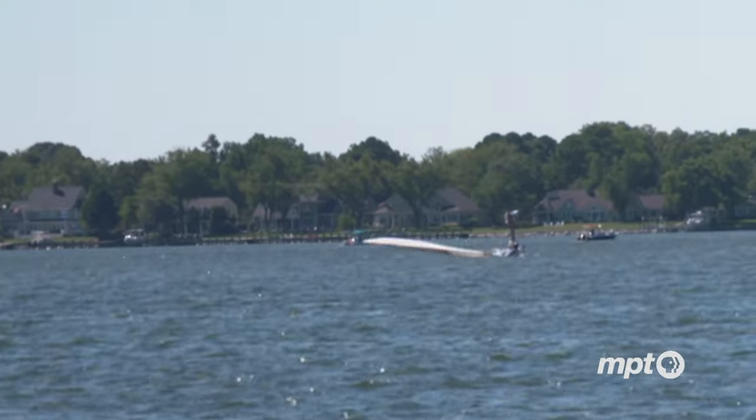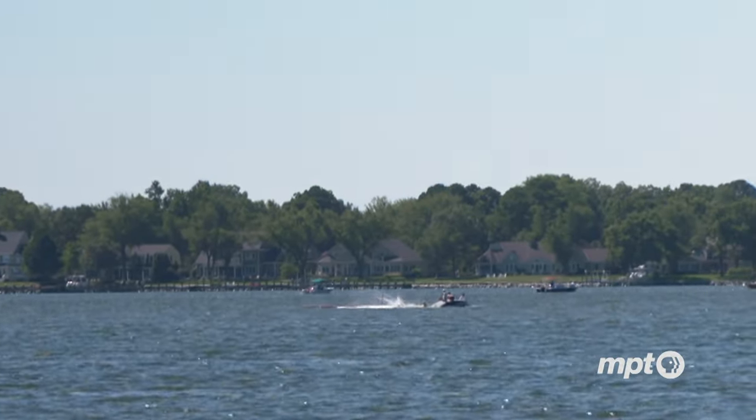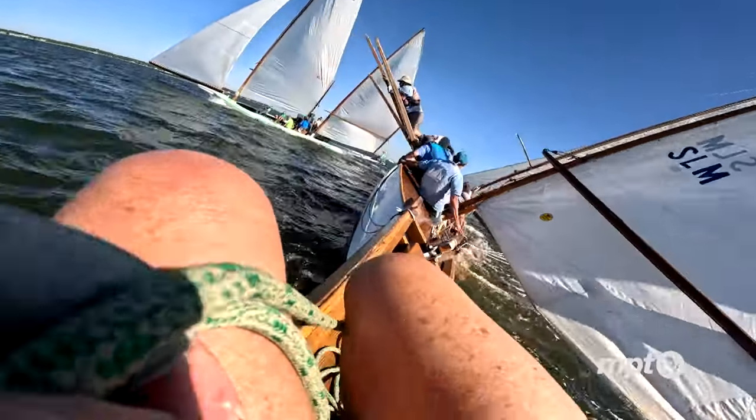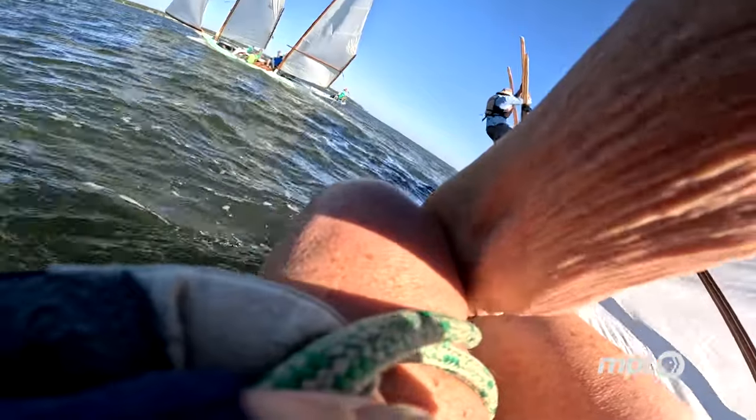There are some capsizes that are very quick and just catapult the boardmen over the side, and there are some that are agonizingly slow where you think at first, we can save her, we can save her — no, it's gone too far. It's definitely gone too far. And we're over.